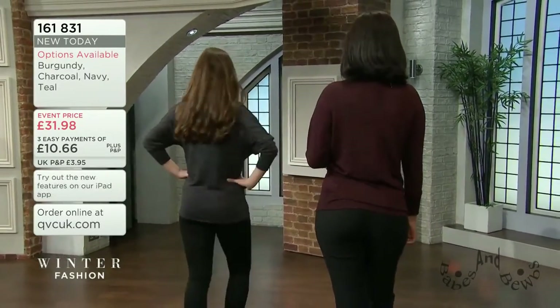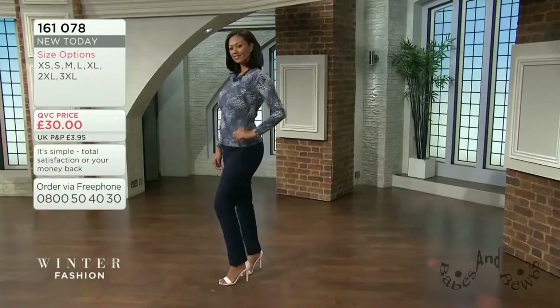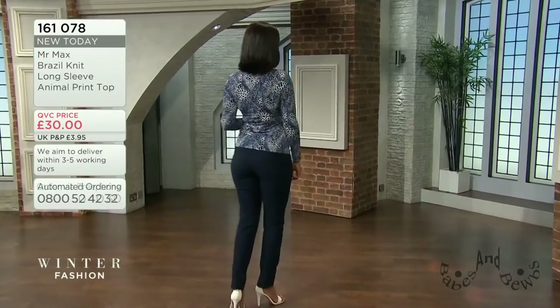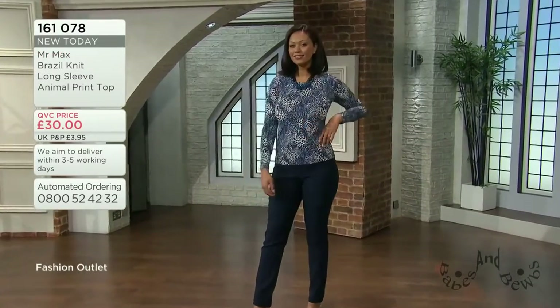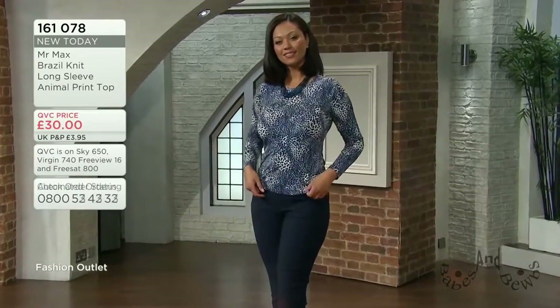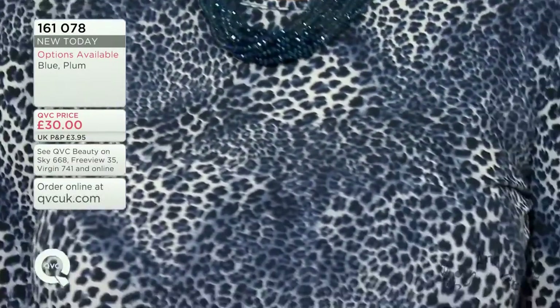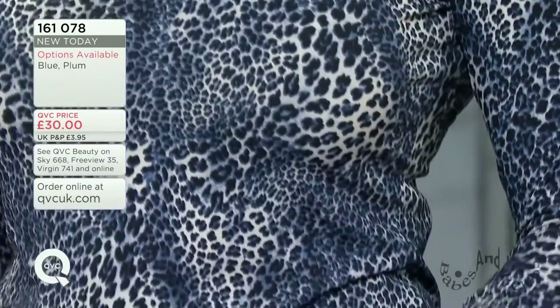It's a polyester, viscose, elastane mix - the viscose gives it silkiness and drape. It's a dense fabric but a very fine fabric, so there's no bulk. Because it's a small print it's not busy; it doesn't jump out at you. Imagine this with a little waistcoat over the top - very nice.